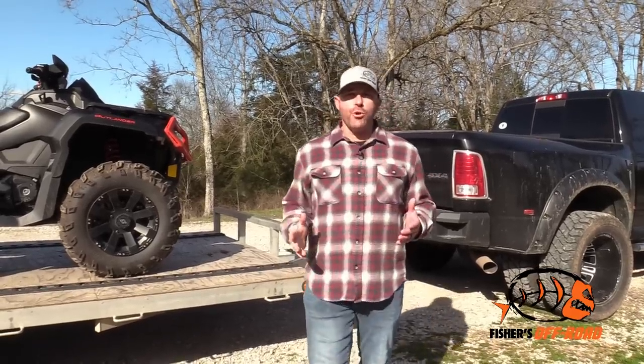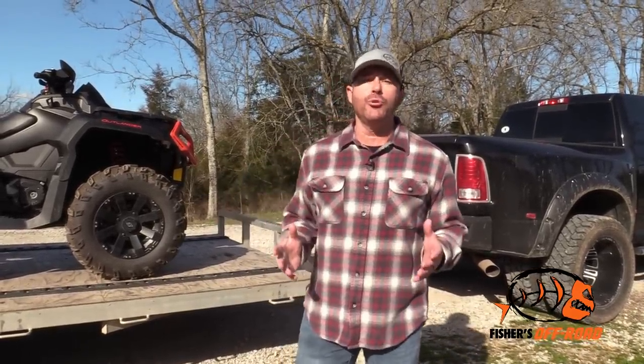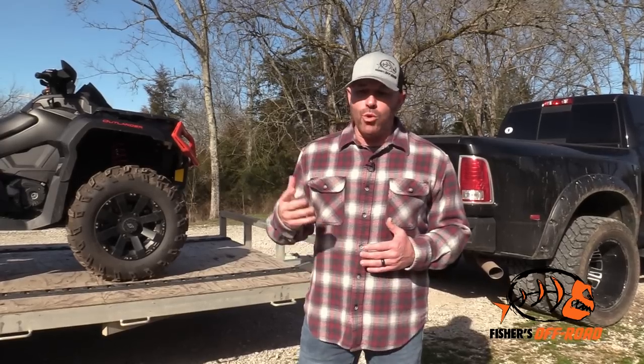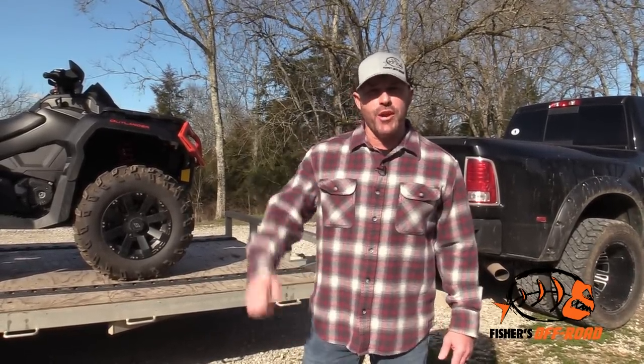We get a lot of questions here at Fishers Off-Road, and a lot of the questions lately have been about trailering. We've got a lot of new people getting into the sport, and we're just here to help them out and get those questions answered. In this video we're going to cover some tips on trailering.